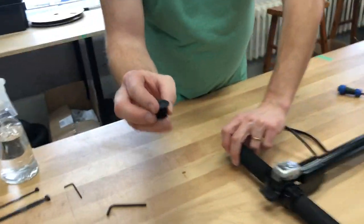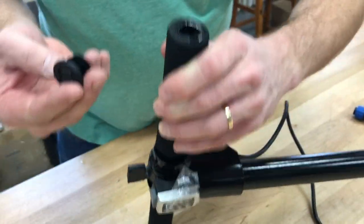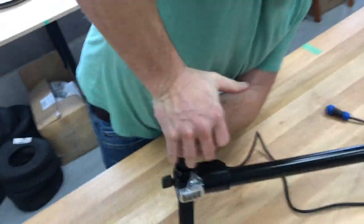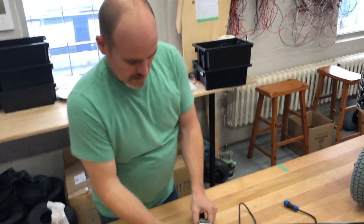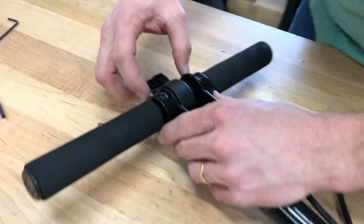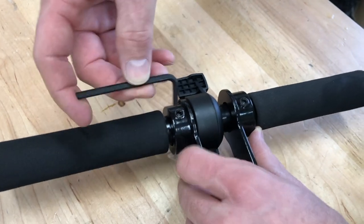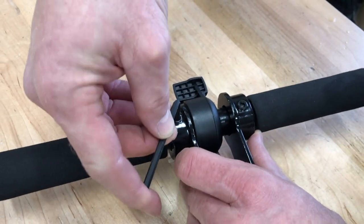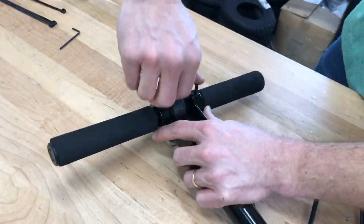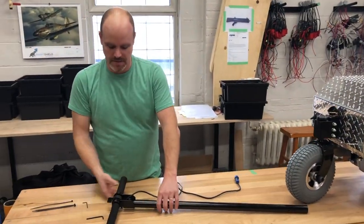There's a plastic cap — you can see one's already installed on this side — we're just gonna push it in, it's a bit of a snug fit. Now we turn this over and just kind of center up our little air gaps so it's nice and centered. We're gonna use our Allen wrench and snug these set screws right up.